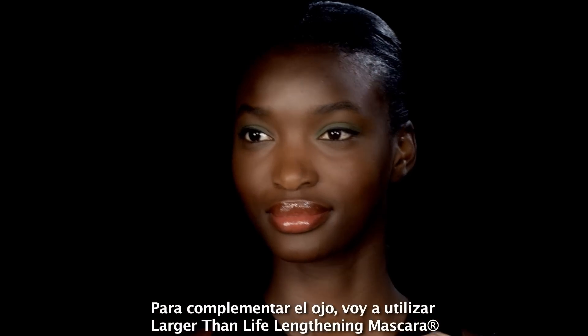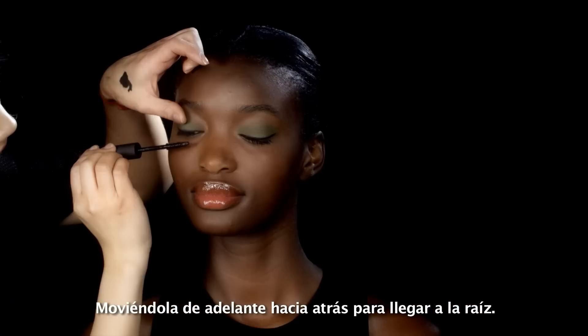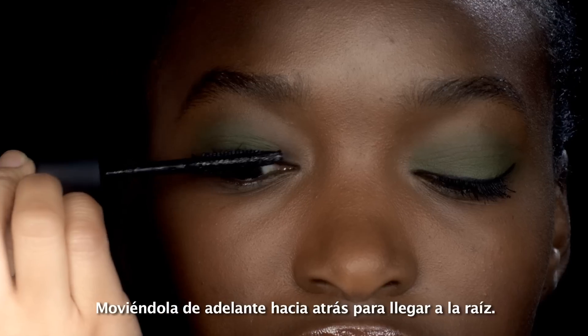So to complete the eye, I'm going to use Larger Than Life lengthening mascara. I'm moving the mascara wand back and forth to really get at the root.